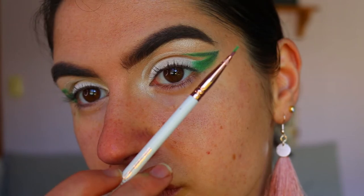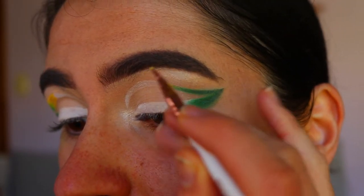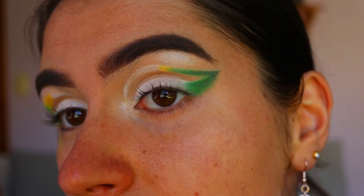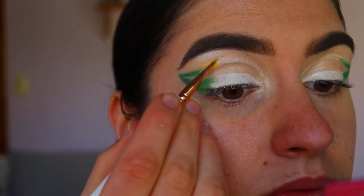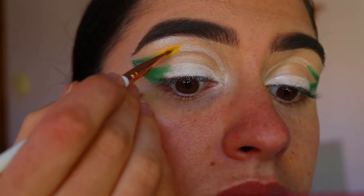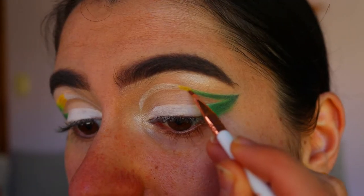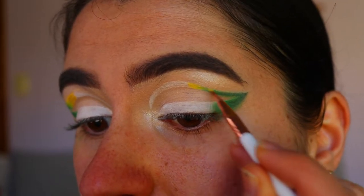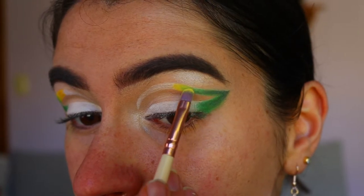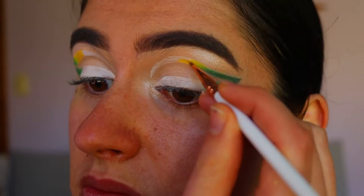I'm choosing a different brush for the yellow — an eyeliner brush from Eyegshow — and applying that eyeshadow first to build up the color and keep between the lines. I found it a lot easier and more precise. I do go back and forth between the precise shader brush and the eyeliner brush, but the eyeliner brush was amazing for applying the eyeshadow. I use a light yellow firstly to blend into the soft green shadow.